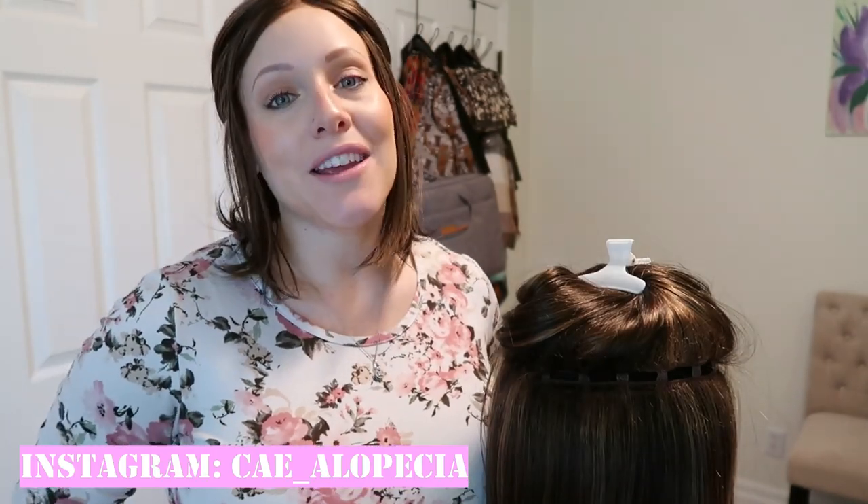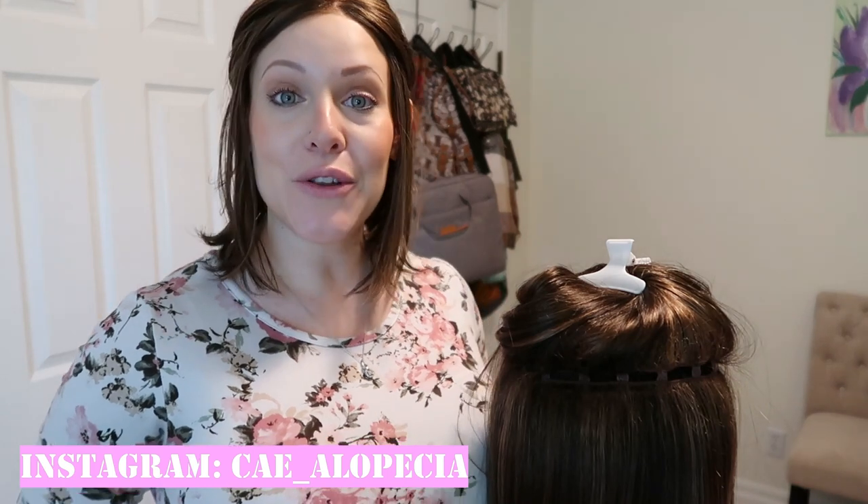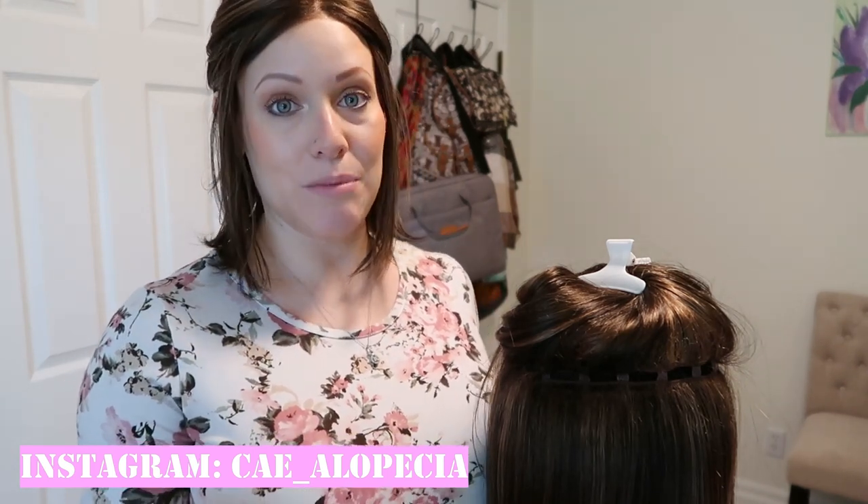Hi guys! Welcome to my channel and welcome to today's video. Welcome back if you've been here before and welcome if you're new. My name is Kaylin and if you did not know I have an autoimmune disorder called alopecia areata where my hair does not grow.